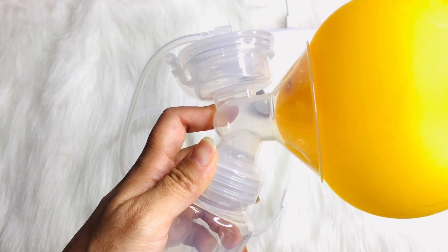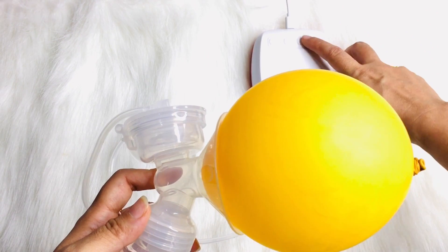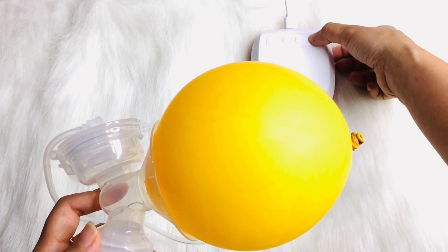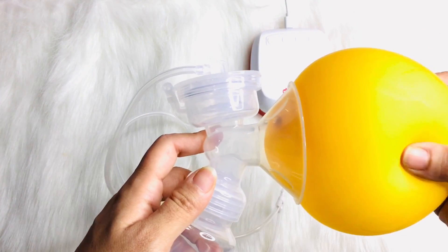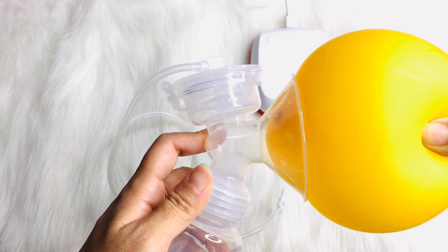If you feel pain when you pump out the milk, decrease the level. If you still feel pain, it means the connection is not right. So when you are doing this process, make a slight adjustment.